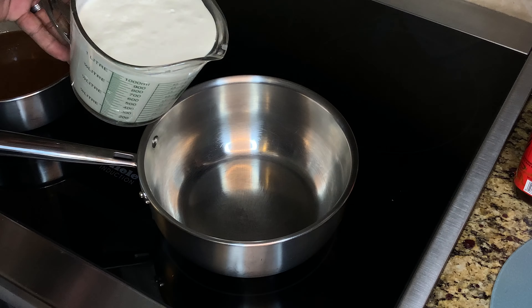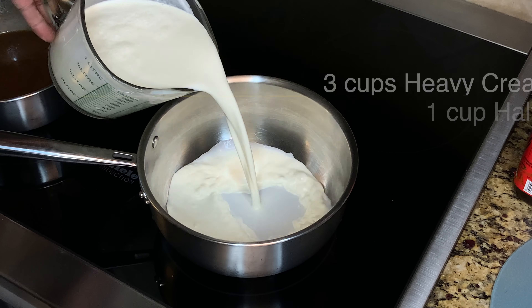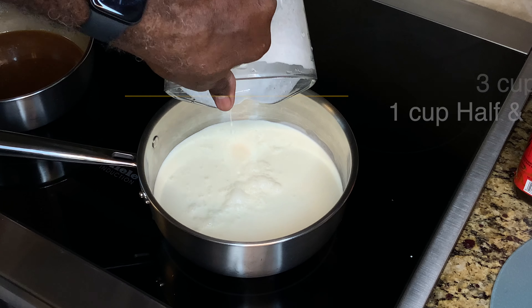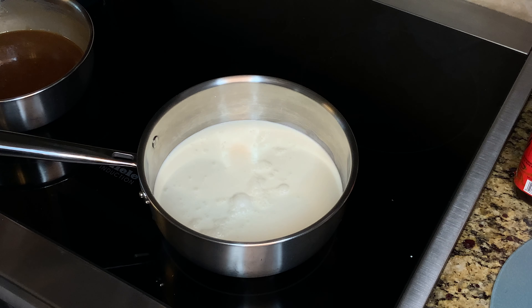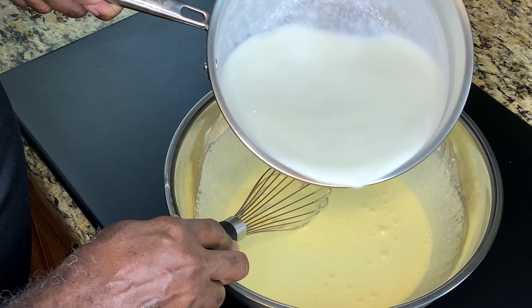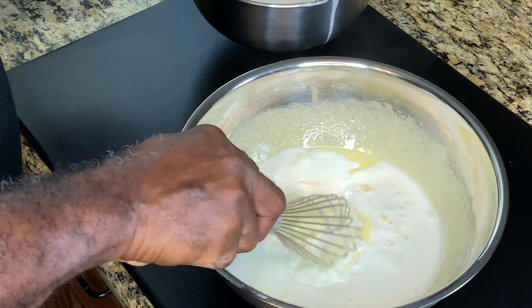While they're whisking, in another pot take three cups of heavy cream and one cup of half-and-half. Get that in the pot on medium-high heat and bring it to where it's just starting to gently boil — very warm and hot, just starting to see a little bubble getting ready to boil, but do not let it fully boil. Don't burn your milk. Once that's ready, take that hot cream and slowly incorporate it into your egg yolks.